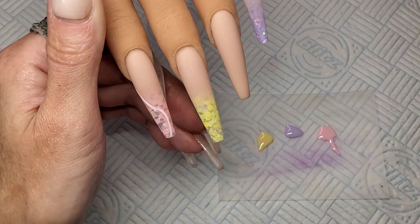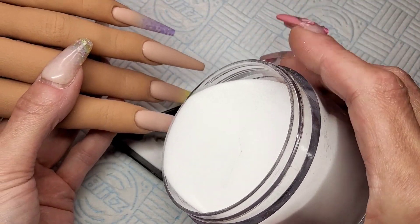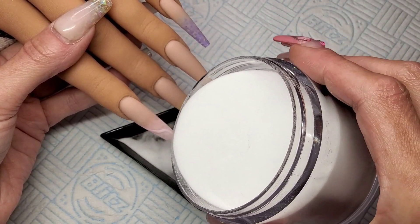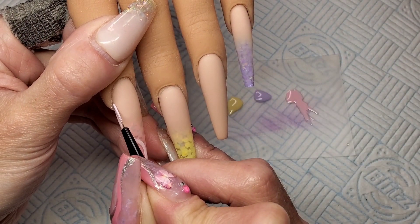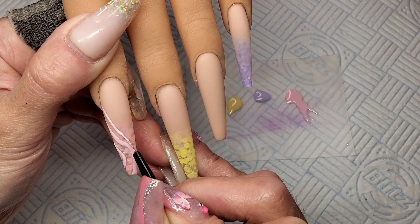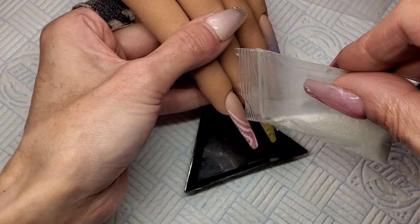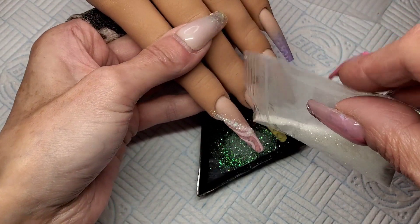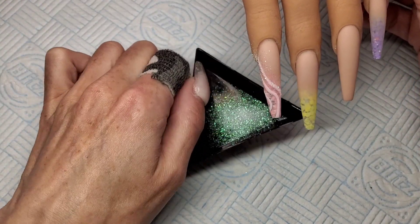This first stripe I'm not going to cure in the lamp — I'm going to sprinkle it in clear acrylic just so it's got that matte kind of embossed look, then stick that in the lamp for 30 seconds. And then this second swirl I am going to sprinkle in some glitter — this is from Charlie's Nail Art and it's just her fine white iridescent. I've done another little swirl in the acrylic as well. Look at that glitter — isn't it pretty? I love it.